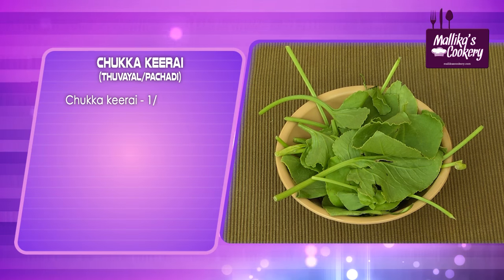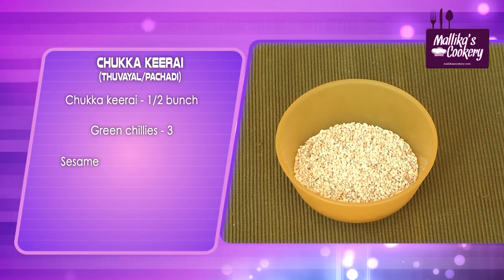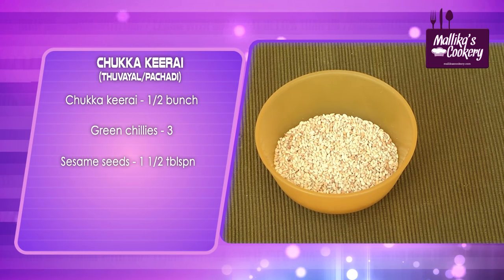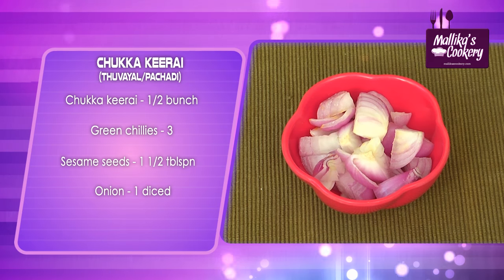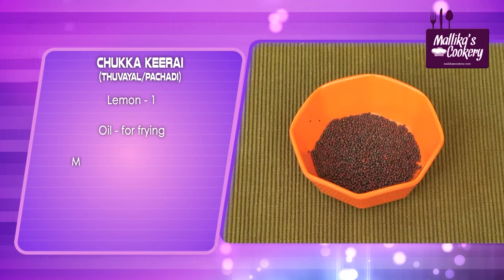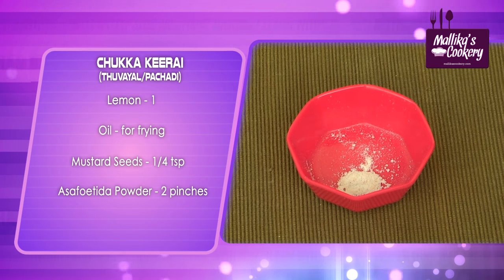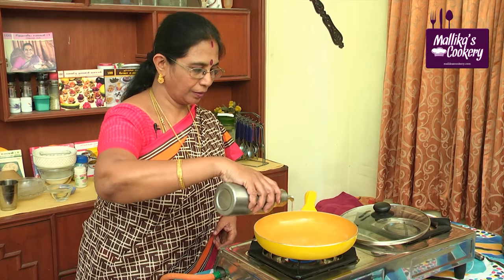Here I'll show the ingredients. Chukkukirai, half bunch; 2 to 3 green chillies; sesame seeds, 1 and a half tablespoons; 1 onion diced; salt to taste; 1 lemon; oil for frying; mustard seeds, 1/4 teaspoon; asafoetida powder, 1/4 teaspoon. Add a little oil in the pan.